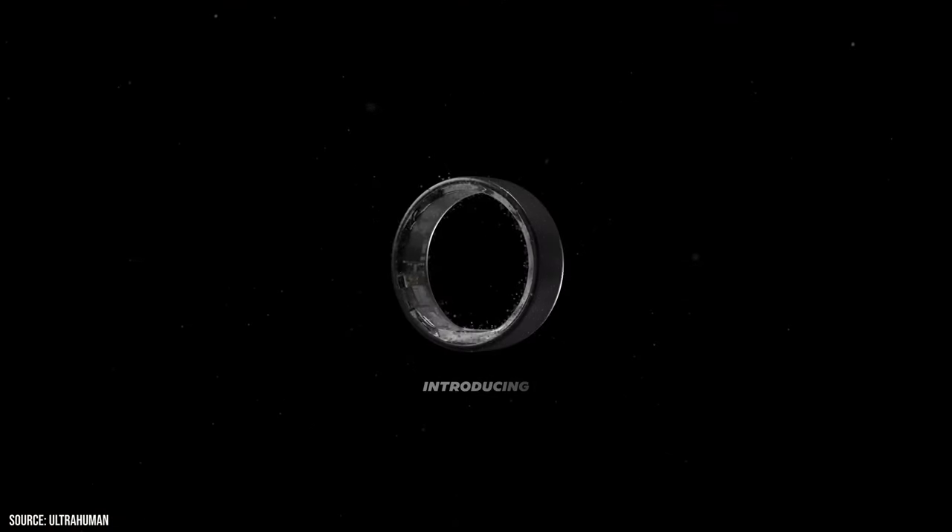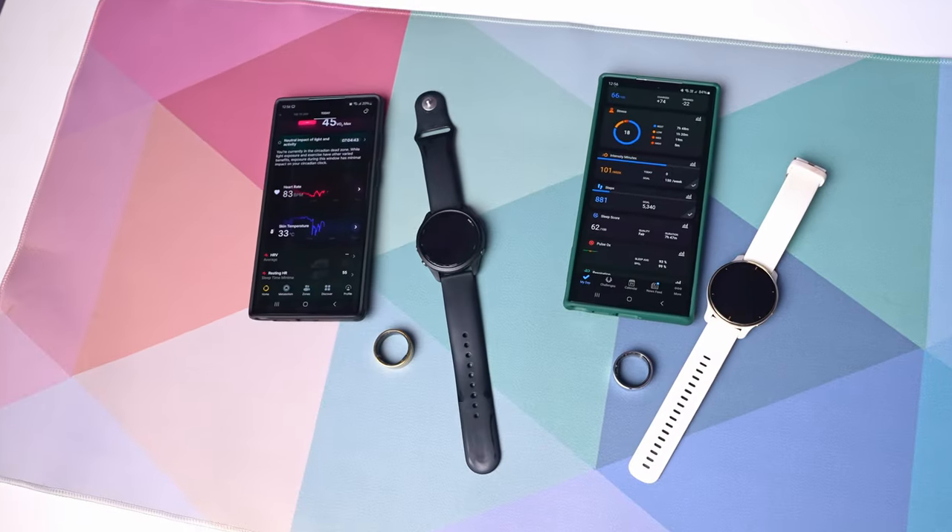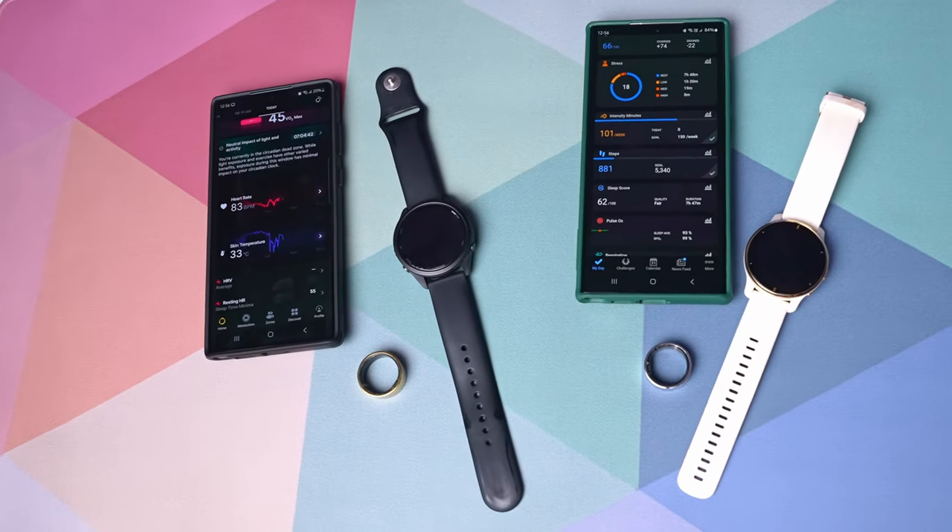Hey guys, today we're taking a closer look at the UltraHuman Ring Air. We've been testing these two rings for a while now, and wherever possible comparing them to our Garmin watch health trackers. Let's do a deep dive into what we've discovered and how we like the smart rings in general.